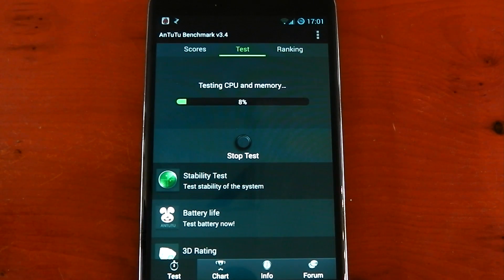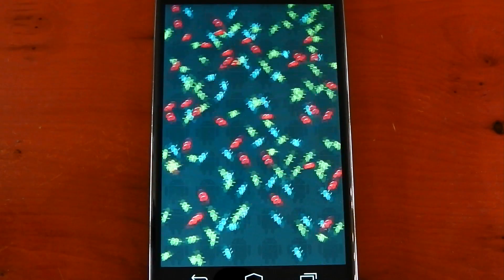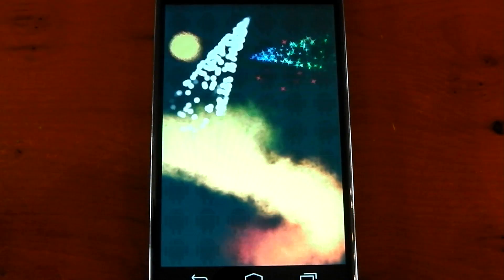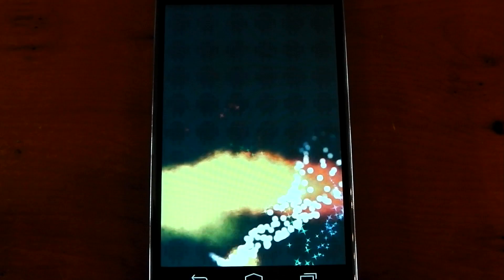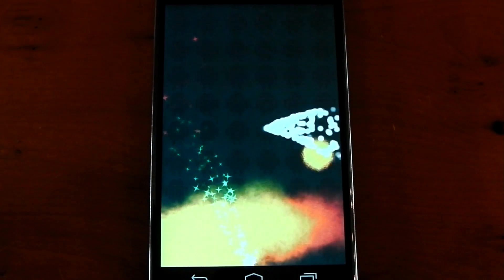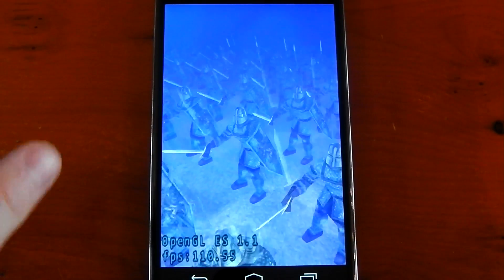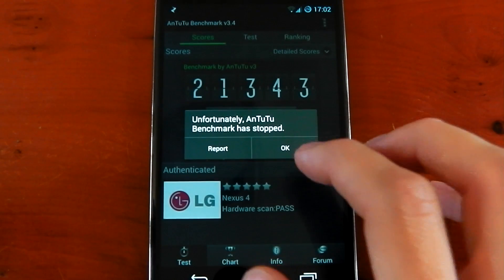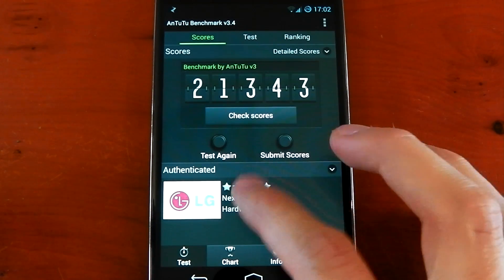Here we go with the last benchmark — it's Antutu. I've had to down-clock it; it would not run Antutu at 1.8 gigahertz, so I've had to down-clock it to 1.6. It should still be interesting to see the GPU test without that 60 FPS cap. Here we go with the graphics tests — keep an eye on the bottom left corner when the 3D tests start. You can see just how fast those swords are moving — we're at 110, 111 FPS, 111.8... and we've crashed out again. My device just does not want to run Antutu at any overclock.